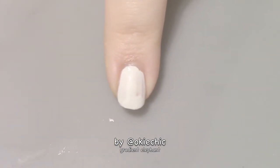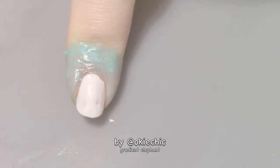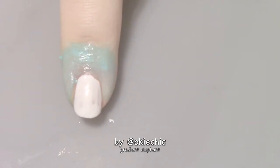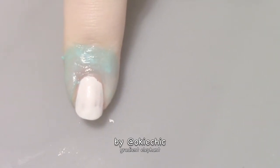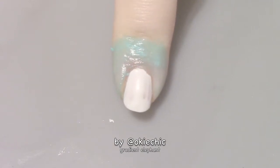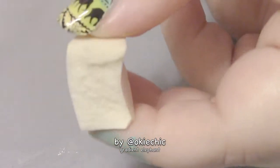It does not matter what the white looks like because you're not going to see it under the gradient. Now that the white is dry, I put liquid latex on the nail for easier cleanup. I'm using my favorite liquid latex by Twinkle Tea.